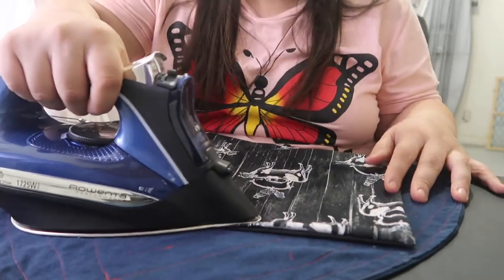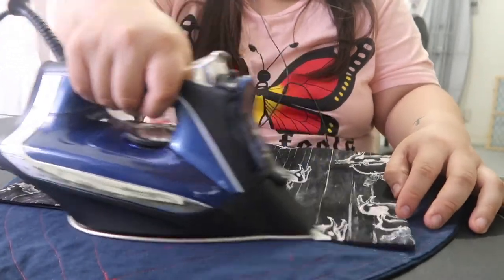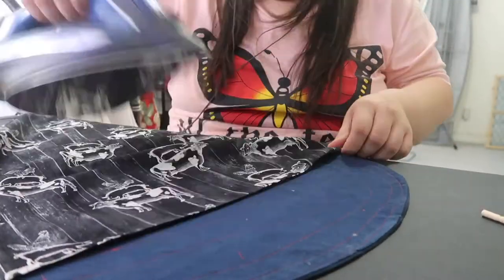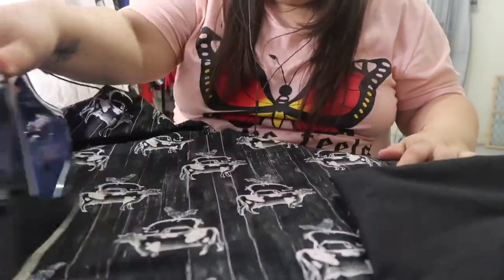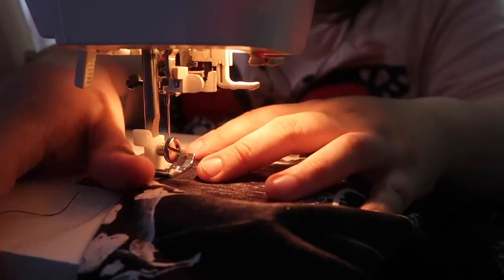It's always good to use an iron when you're doing your sewing projects because ironing is a big part of sewing — you want things to lay flat. I'm pressing the whole apron and the edges so that they lay flat so I can put the binding on.